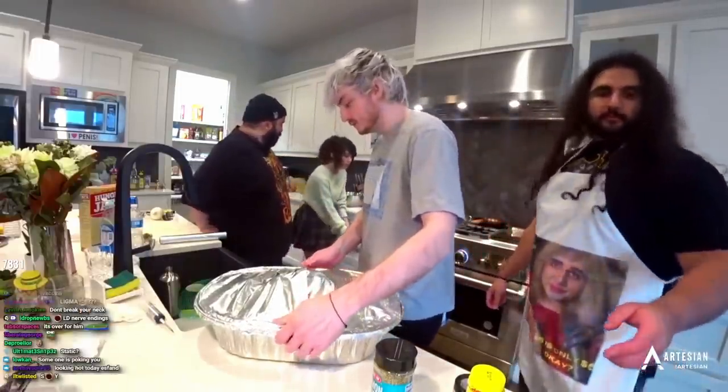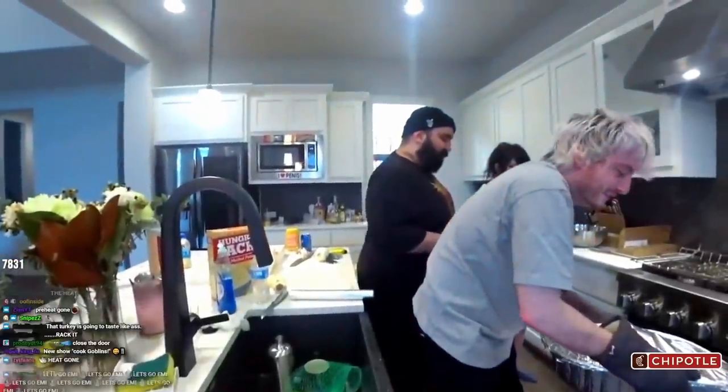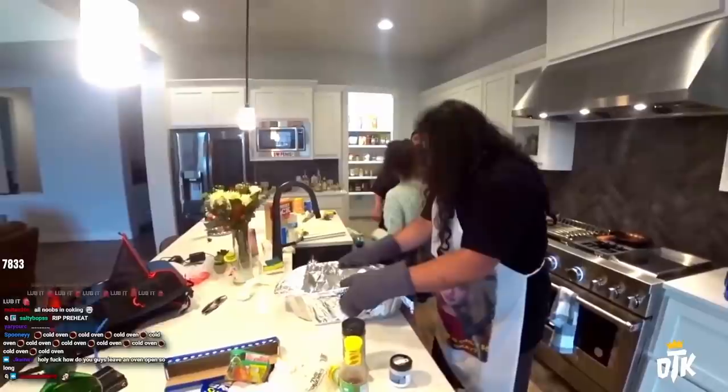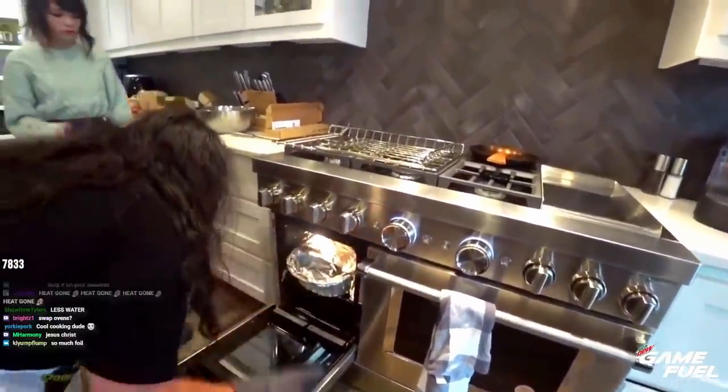Are we ready for it? Oh my God — it doesn't fit. It doesn't fit. I got this. I'll do it. You clamp it up, I'm going to elongate. Ready boys? I'll do it.